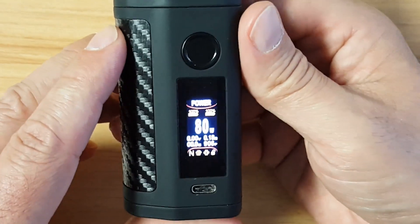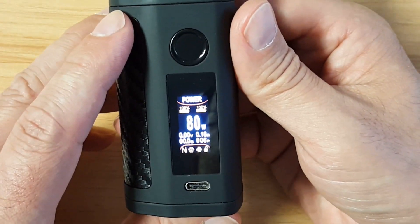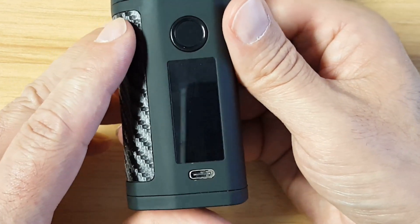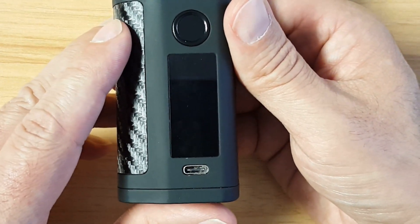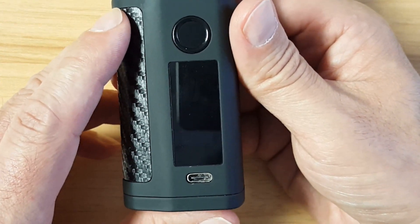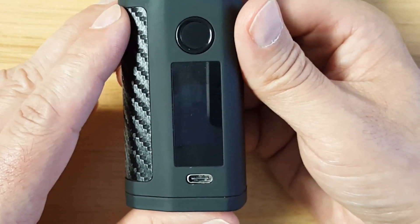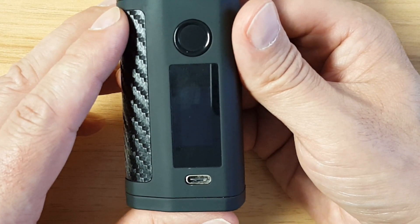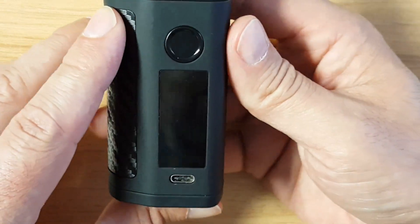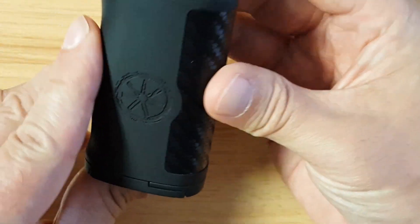Why would you want the fingerprint sensor? The whole idea is that if you have this lying around your house, you can turn it off and not worry about one of your kids taking a quick vape. If you have teenagers you think may be sneaking your vape, this will prevent them from using it. That's really the only use case I can think of — obviously if someone steals it that's different — but for that kind of use, it is great.